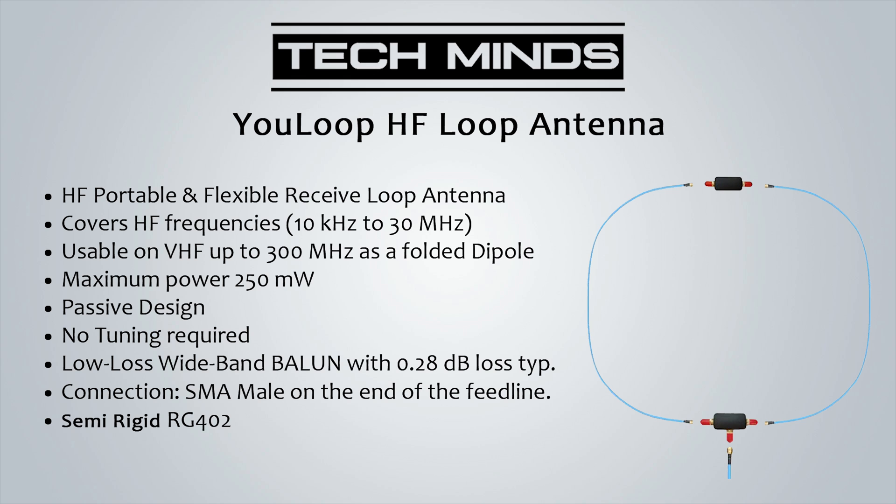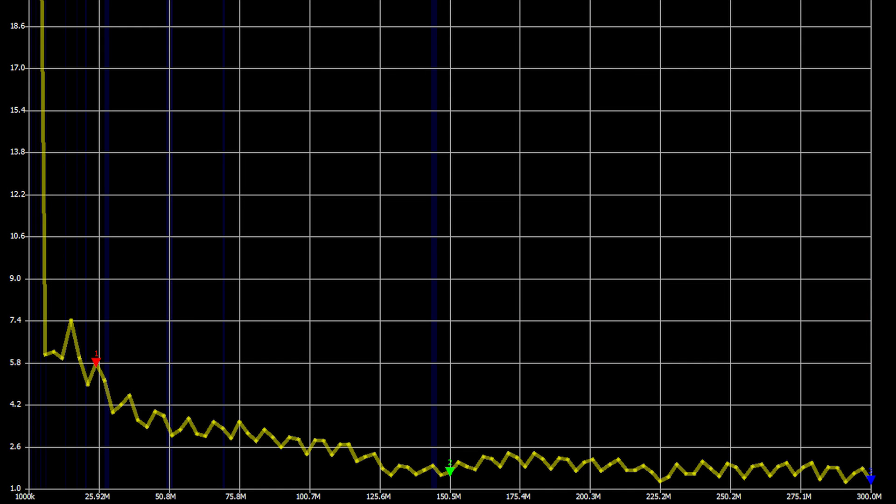You may have noticed that on the specification list there was a maximum power rating of 250 milliwatts, which suggests that you can also transmit through the U-loop. I didn't try transmitting, but out of interest I did connect my NanoVNA to see if it was resonant anywhere between 1 and 300 megahertz. Here is the VSWR plot — I'll leave it up to you to decide whether transmitting on this antenna would be a good idea.